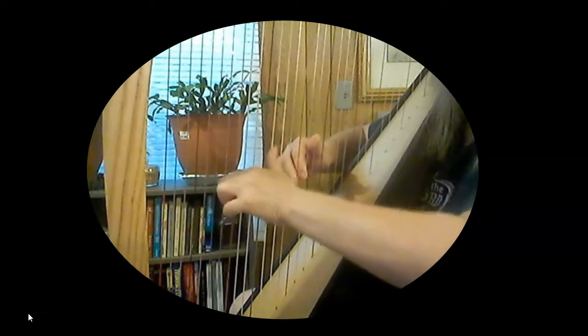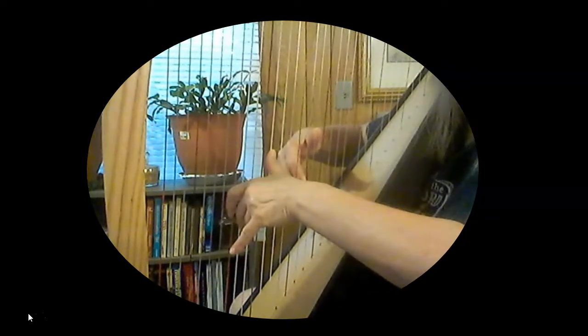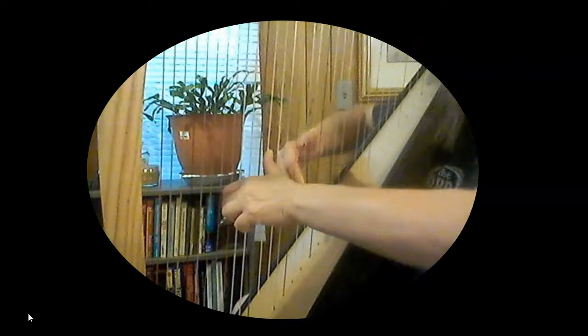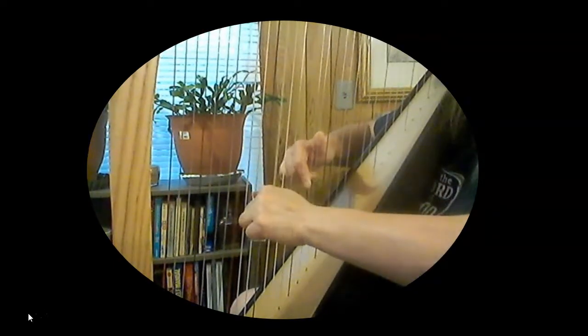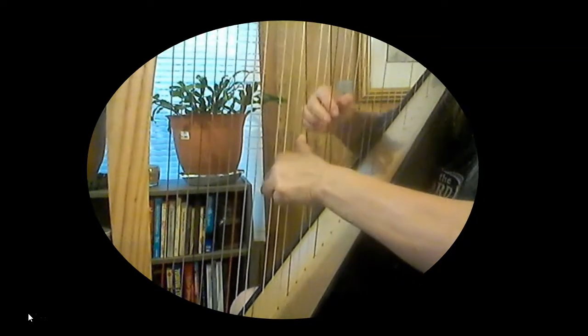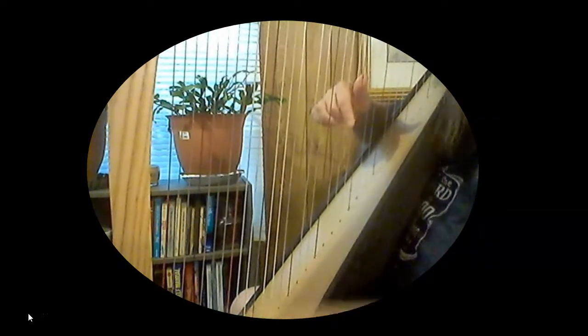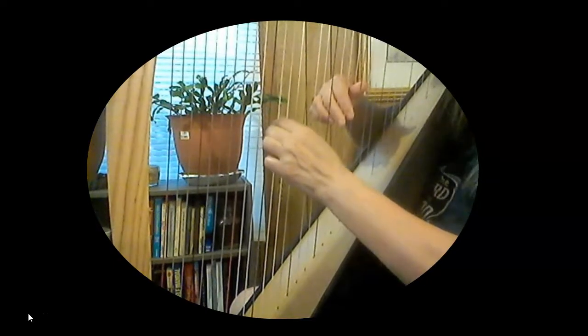So let's see. Got a thumb up and a thumb up. Fingers down and relaxed. Sitting up straight. I don't think that was right.